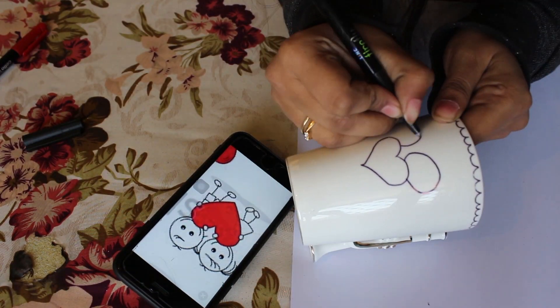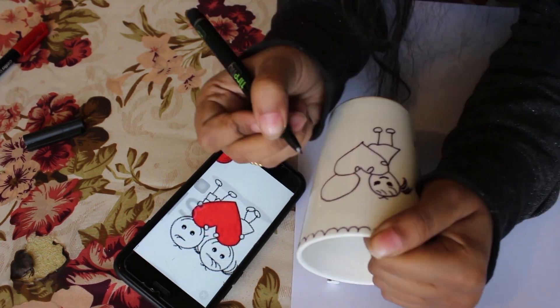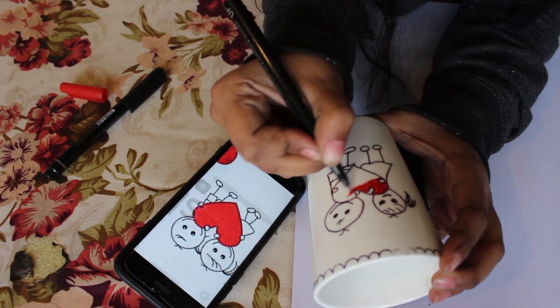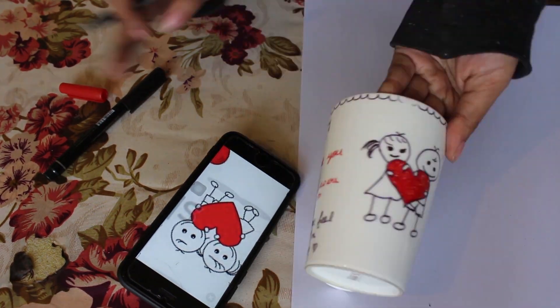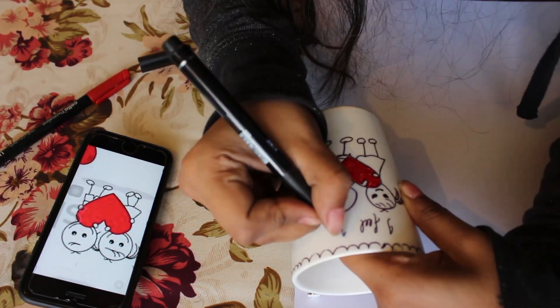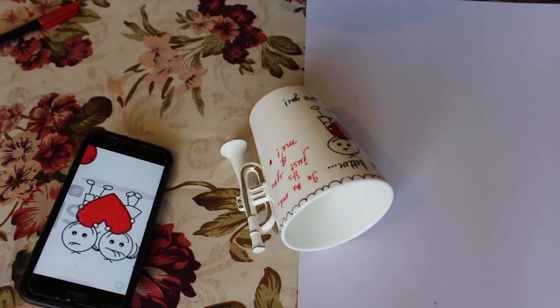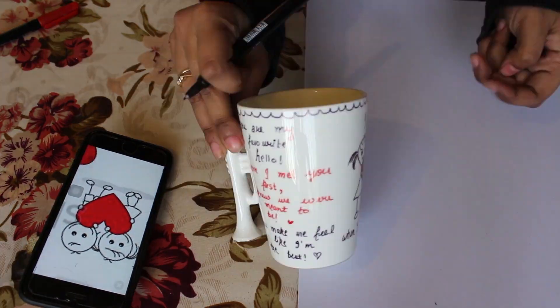I'm gonna doodle this picture because it's easy and I'm not good at drawing, but it's pretty cute. When you're done doodling, just put some chocolates inside it or anything that you think they might like — and tada, it's done!